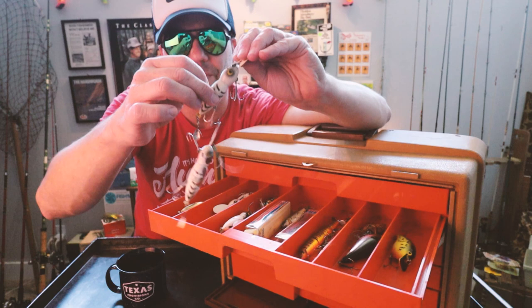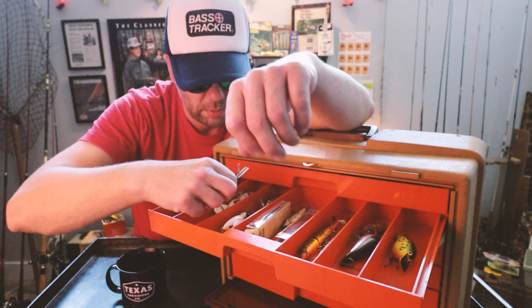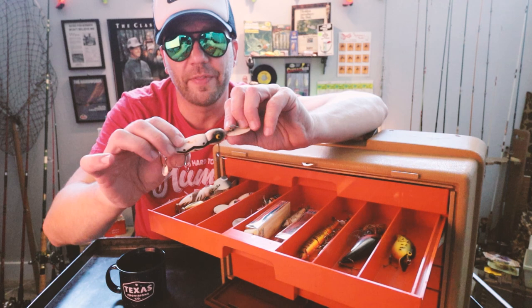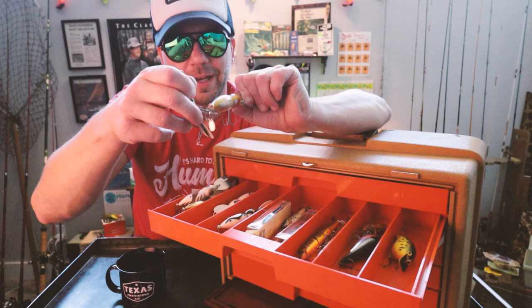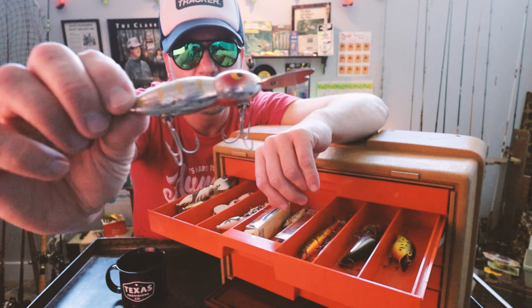There are two more in sort of a white herringbone pattern. There's a Whopper Stopper in what looks like a pinfish pattern. That is not a new-school-looking bait, is it? I see two more here — there's a white Coach Dog, looks like a little smaller bait, and chrome with a really subtle yellow perch scale pattern on that one. That's money.